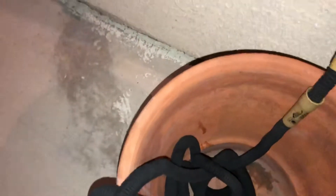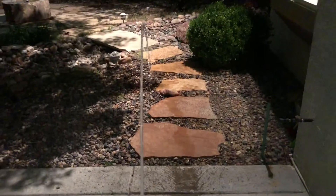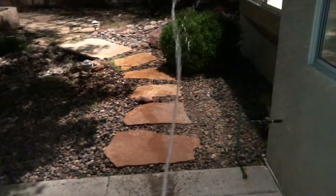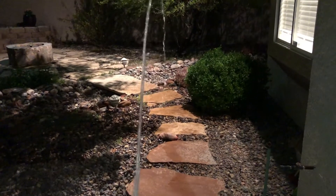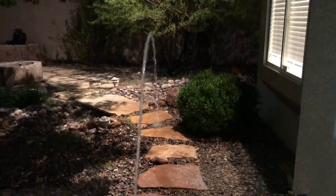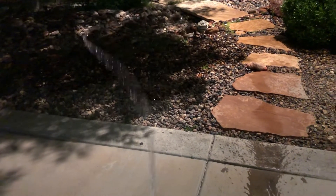Let's give this a little demo. There you go — nice flow, as you can tell. Here I am watering the plants, the rocks — you guys get the picture. Here I am watering the garden, the backyard. That's about it — let me shut it off.